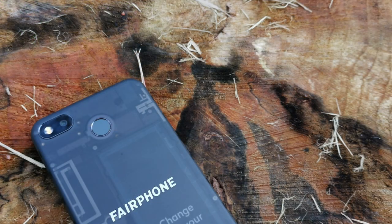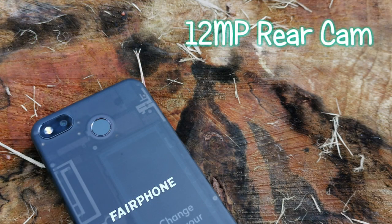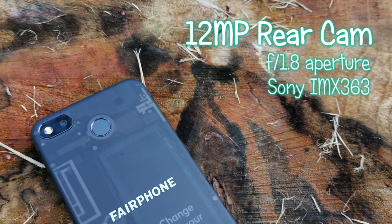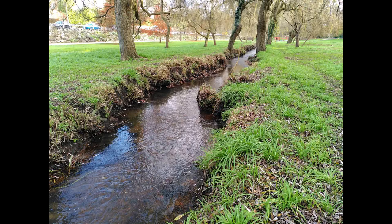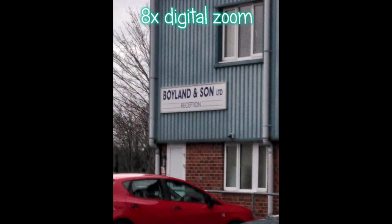Moving to the camera, the Fairphone 3 houses a 12-megapixel rear camera with an f/1.8 aperture. This is a Sony IMX363 sensor, also found on the Pixel 3a, with autofocus, HDR and phase detection. Google's software is far superior, however the Fairphone 3 does allow for digital zoom up to eight times, though results are certainly grainy.